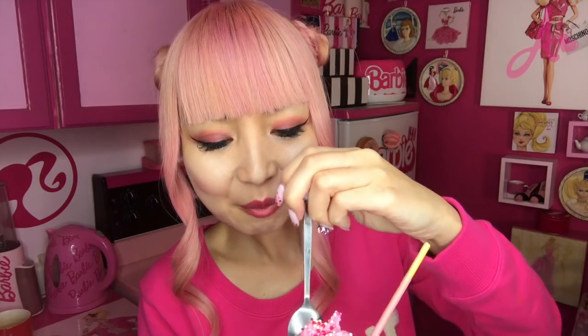Now let me try some — itadakimasu! I always eat from the top with the Pocky. First, raspberry whipped cream with sprinkles. And next, whipped cream with cake and sauce — it's good! It's so good, this tastes amazing, I'm not kidding. When the sponge absorbs the strawberry sauce, it tastes so good. The cream cheese adds a little salty taste that became a great accent. This is crazy good — the cream with the cake is the best matching. I'm not kidding, it's the best!